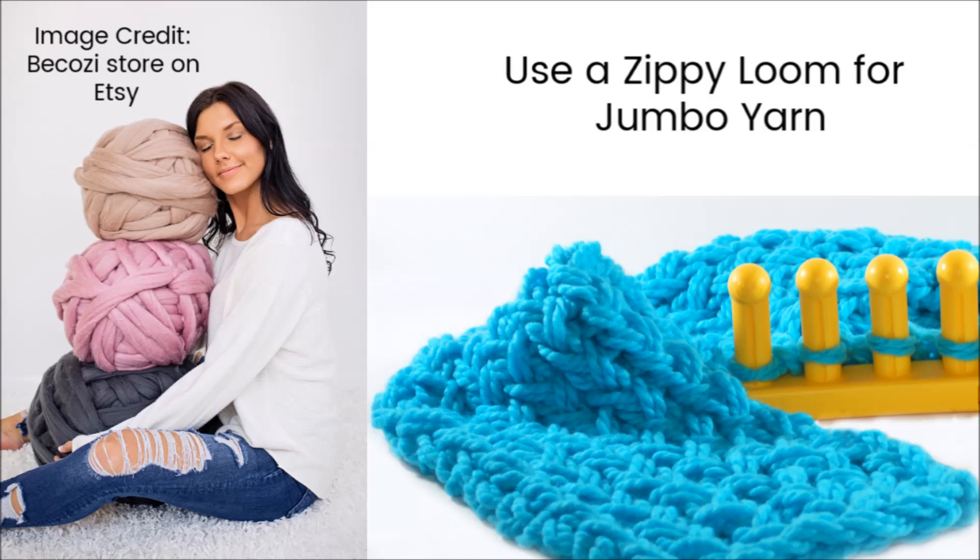There can be a wrong loom for your yarn. If you want to use jumbo yarn, you might just have to get yourself a sippy loom, which works great with this yarn.